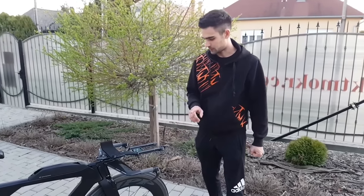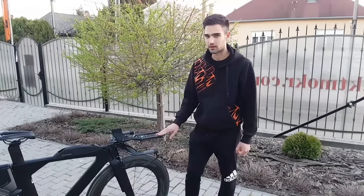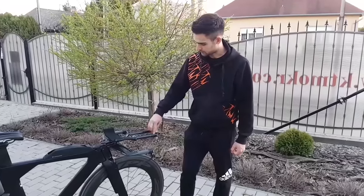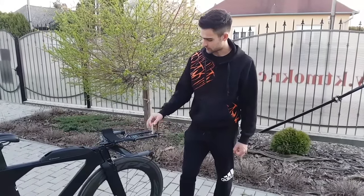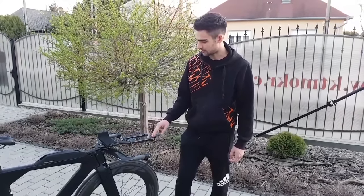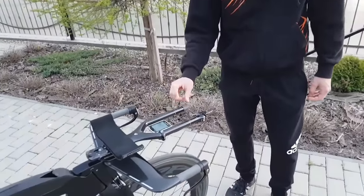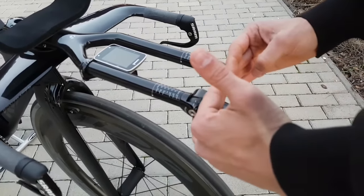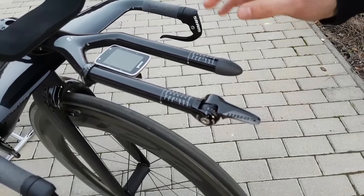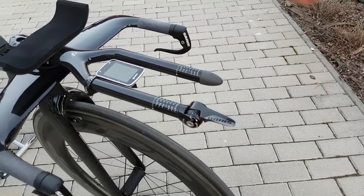One specific problem I had with my TT bike is that because of the one-bike shifting setup, my extensions were quite uneven in length. So I used this 3D printed bar plug so that, except for the shifter, they are just the right length and I can position myself comfortably.